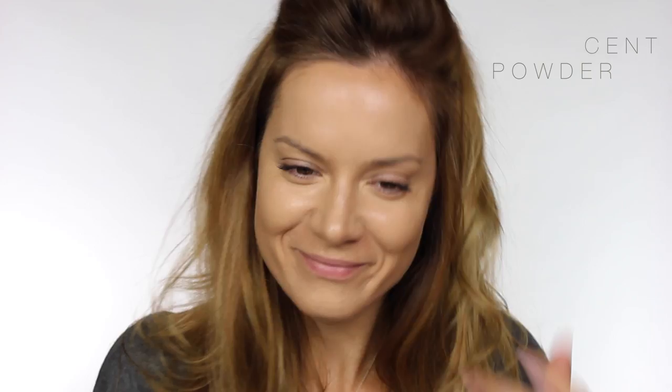Now I'm going to set everything in place using a big fluffy brush and some translucent powder, and this one as always is by M&S.